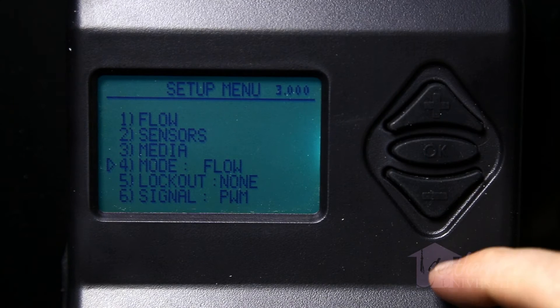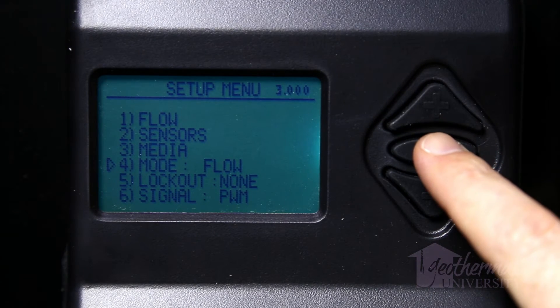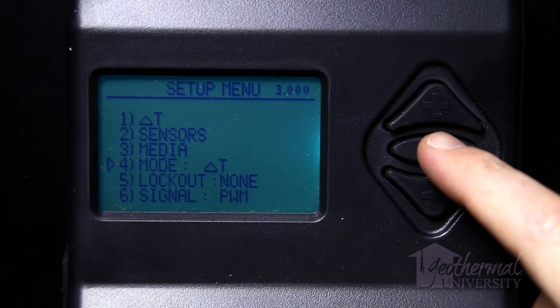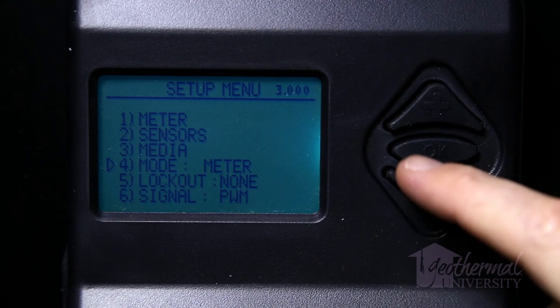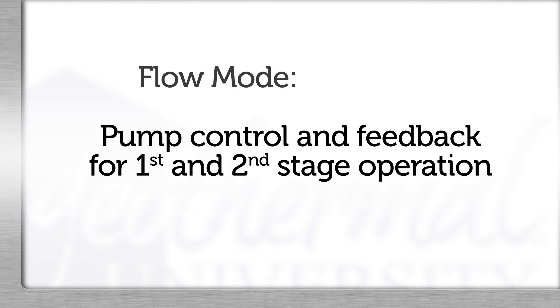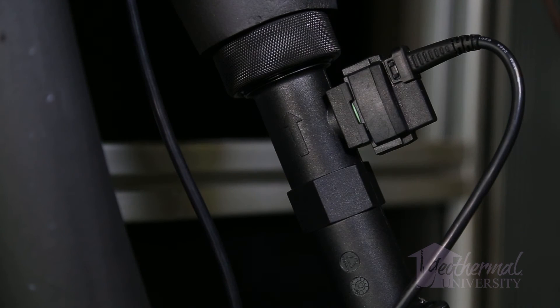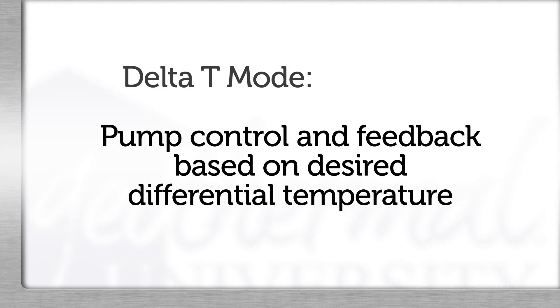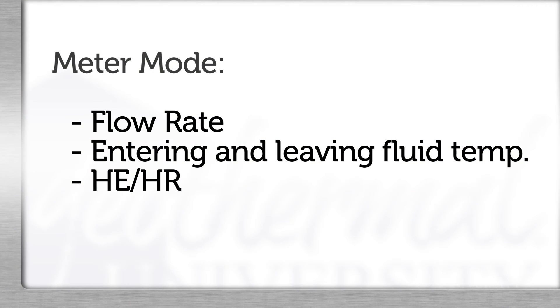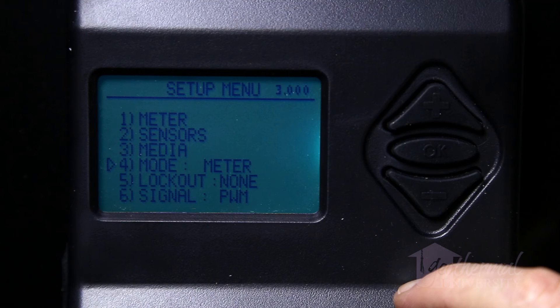Mode setup: The UPC-Geo's operating control mode is set by moving the cursor to item 4, mode, on the setup menu and pressing the OK button until the desired mode is displayed. Item 1 in the menu will change to match the mode. There are three modes available: one, flow; two, delta T; and three, meter. Flow mode provides pump control and feedback based on the desired flow rate for first and second stage operation, and requires installation of a Grundfos VFS sensor. Delta T mode provides pump control and feedback based on desired differential temperature for heating and cooling operation, and requires installation of thermistors. Meter mode provides a display of flow rate, entering and leaving fluid temperatures, and HEHR depending on which sensors are installed, but does not provide an output to control the pumps and only displays the Main 2 page. Do not leave the control in meter mode for long periods of time.